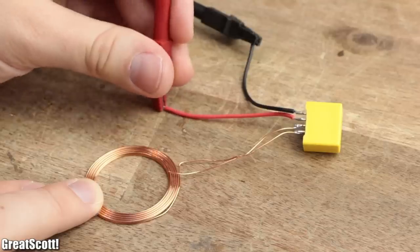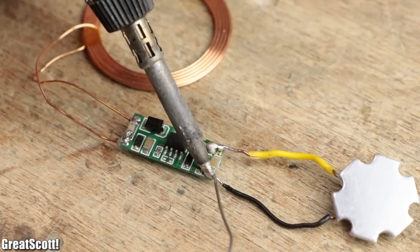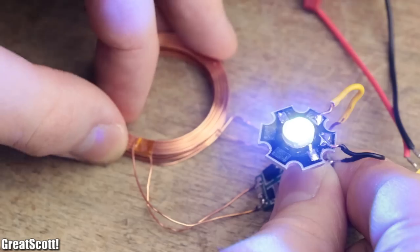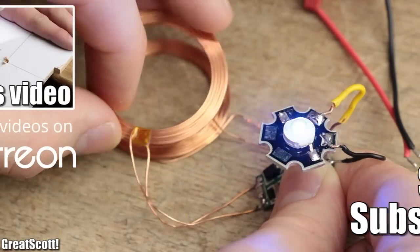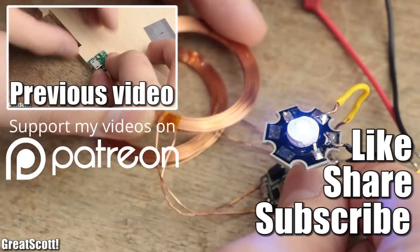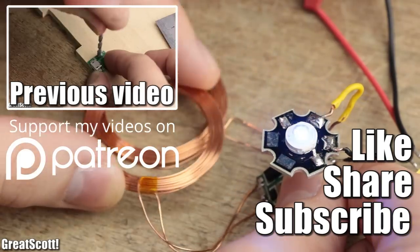But you can always create your own transmitter and receiver circuit from scratch. But that is a subject for another video. Until then, don't forget to like, share and subscribe. That would be awesome. Stay creative, and I will see you next time.